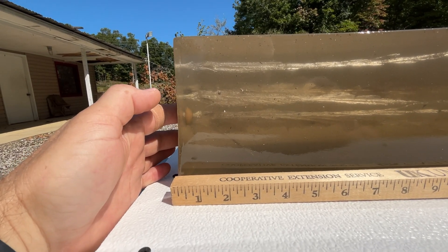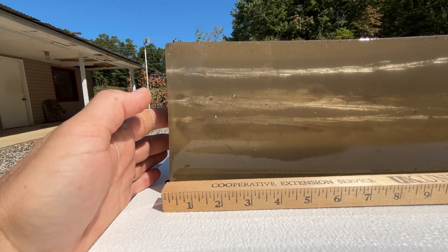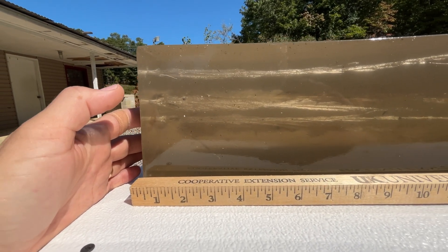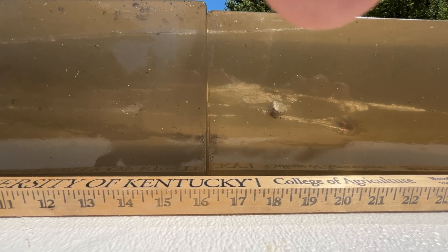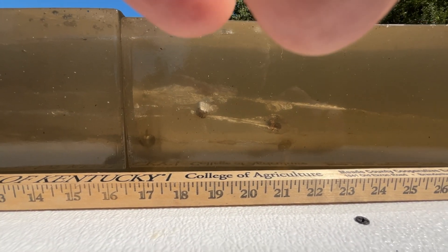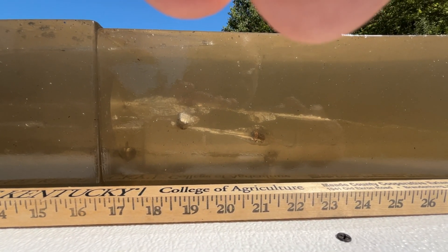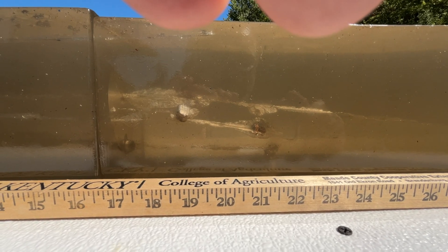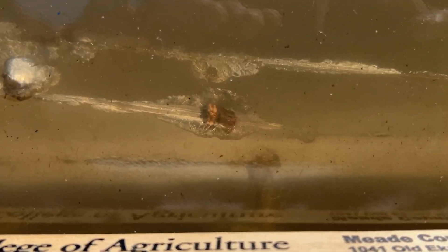Wound track starting right here, and we have minimal expansion, which is pretty much what we expected. The track goes down behind the 5.5 inch mark, and it looks like we are sitting at about 21 to 22 inches of penetration. We'll get these dug out and take a look at them.